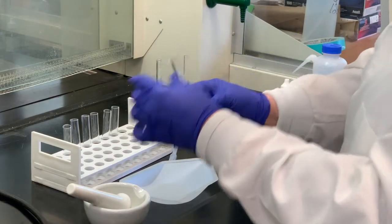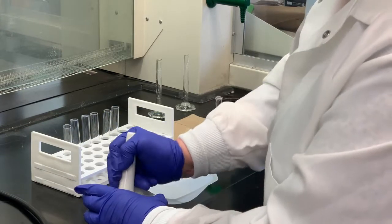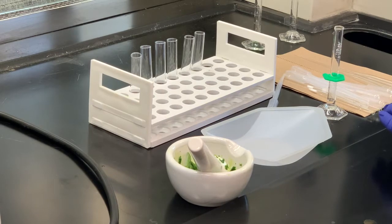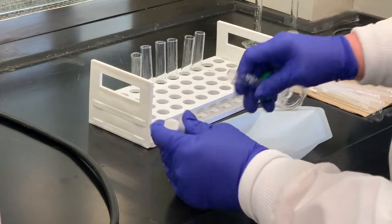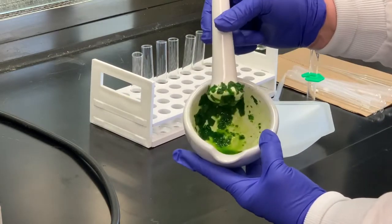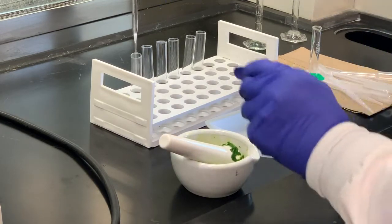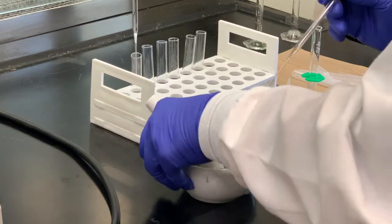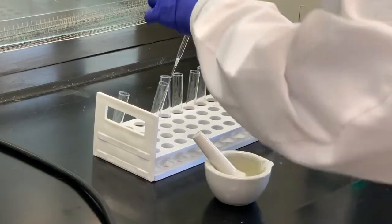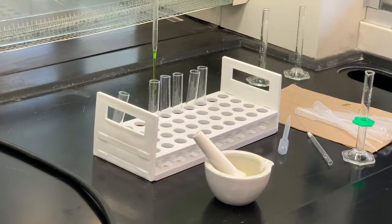We're going to use around two milliliters of acetone. I'm going to pour that into the mortar and pestle and then grind. It is possible that some of your acetone will evaporate, so I'm going to add a little bit more. What we're trying to do is get as much of the liquid away from the spinach. I'll pull the liquid up into a pipette and filter it through a cotton plug, because I don't want any of the solid material — I just want the liquid.